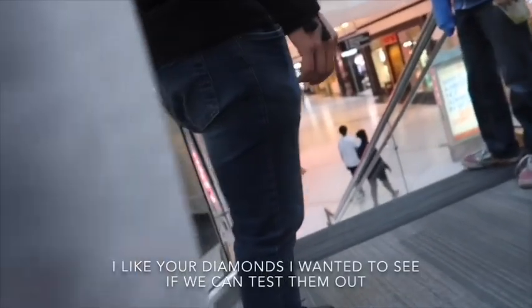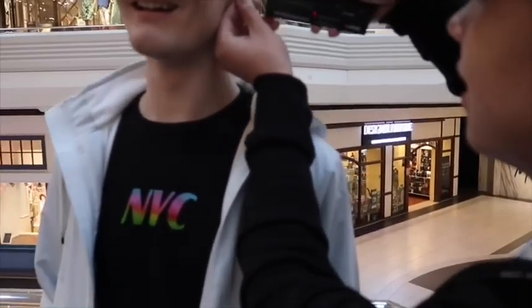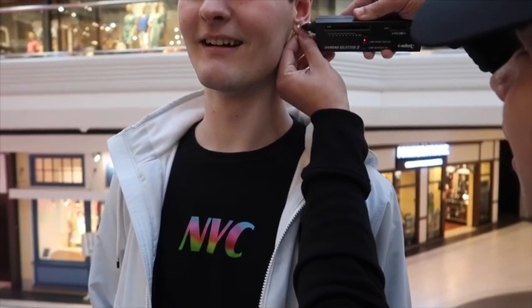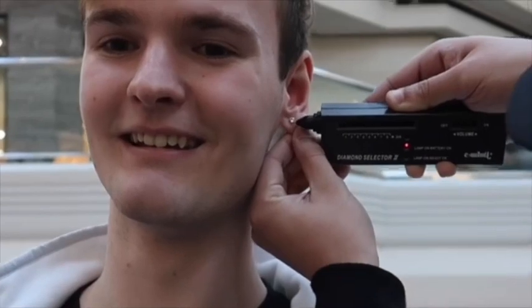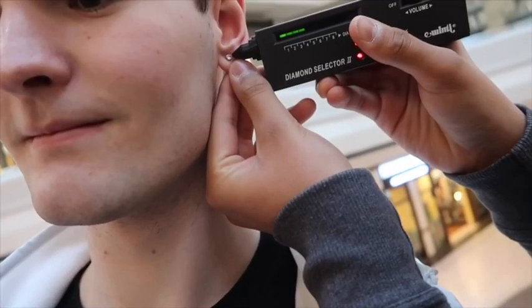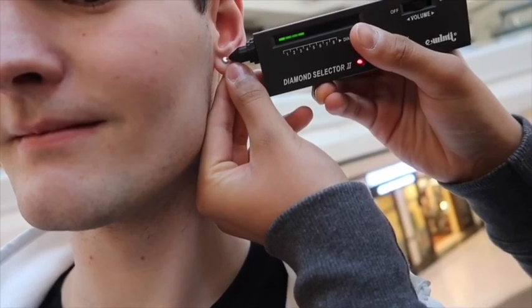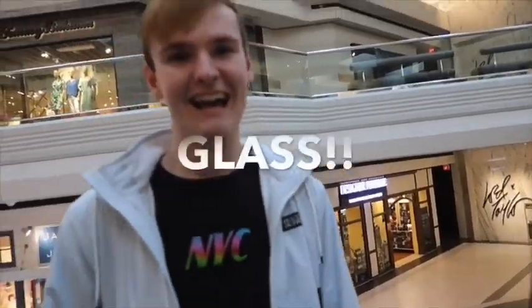I like your diamonds — I wanted to see if we could test them out. Oh sure, yeah. What the — is it supposed to be like this? You want to try it out? That's not going up. Hey, I think they're fake.